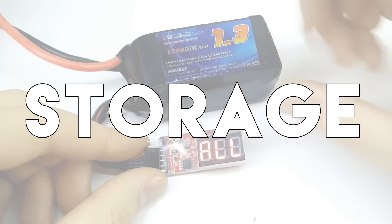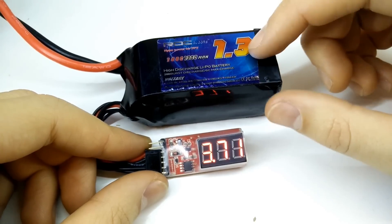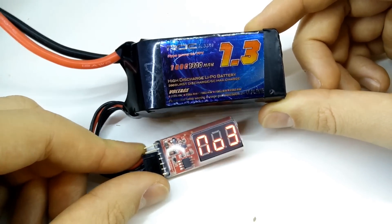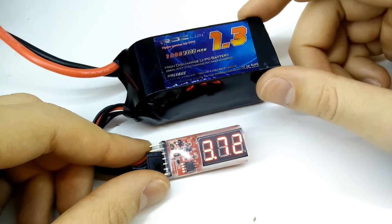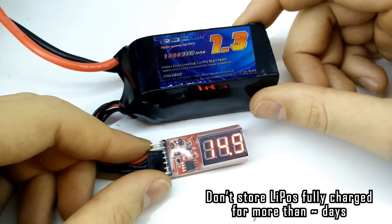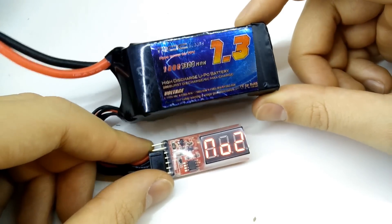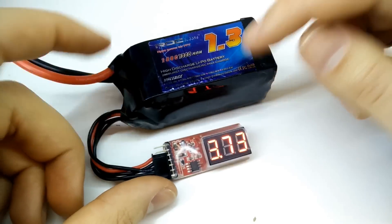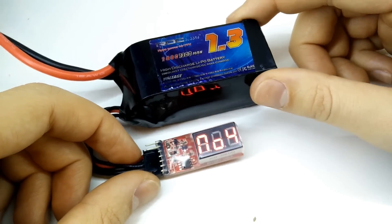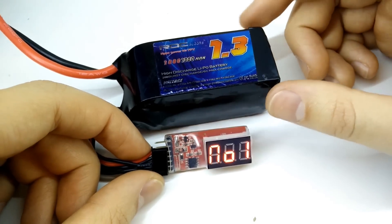One of the most important things about lipos is their storage and how to do it correctly. You do not want to store these 100% charged, and you also do not want to store them completely discharged, because both of those are going to damage the battery — especially if you're storing it for quite a long time without using it. If it's 100% or 0% charged, the cells inside are going to oxidize and it's going to seriously degrade.